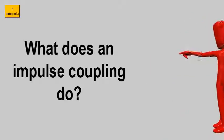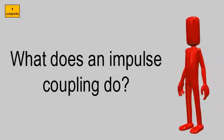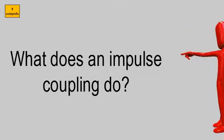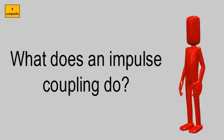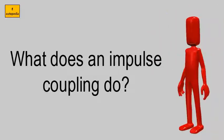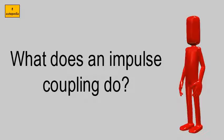What does an impulse coupling do? Impulse coupling. Some magnetos have an impulse coupling — a spring-like mechanical linkage between the engine and magneto drive shaft which winds up and lets go at the proper moment for spinning the magneto shaft. The impulse coupling uses a spring, a hub cam with flyweights, and a shell.